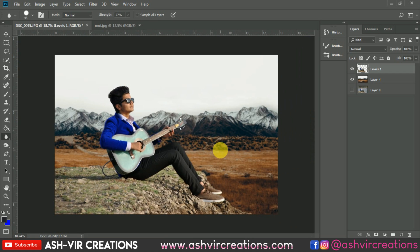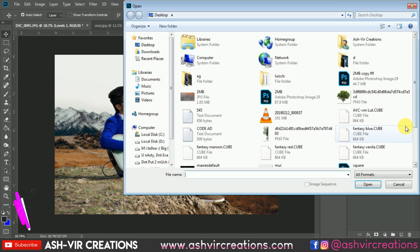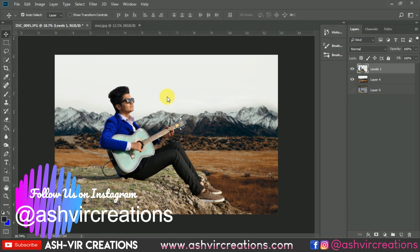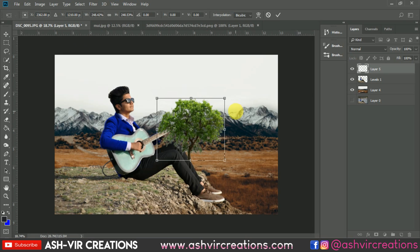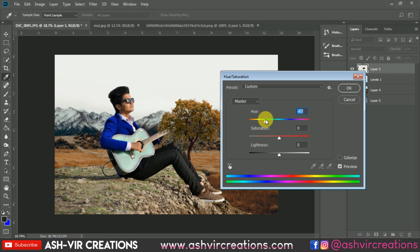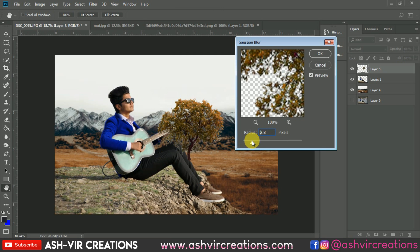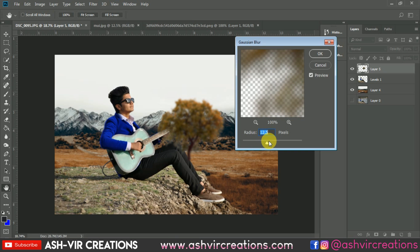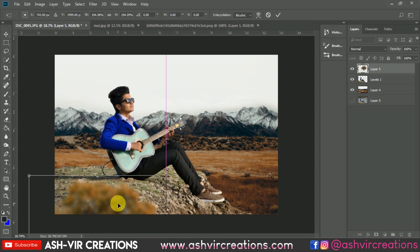We have almost completed the blending process. Now let's add some grass to the image. Select the grass PNG, drag and drop it, press Ctrl+T to resize, then press Ctrl+U to change the color of the grass to red. Go to Filter, select Blur, then Gaussian Blur, and blur it further. Press Ctrl+T again and position it where you want.